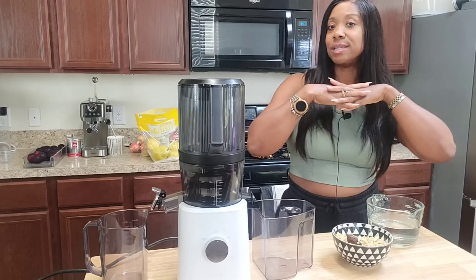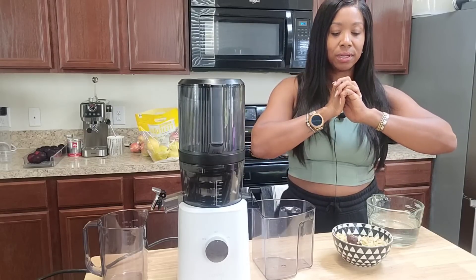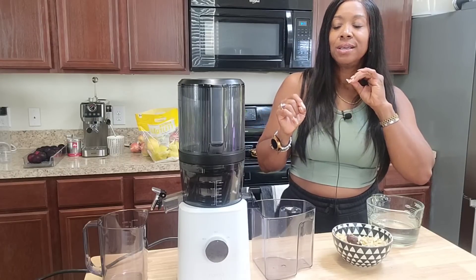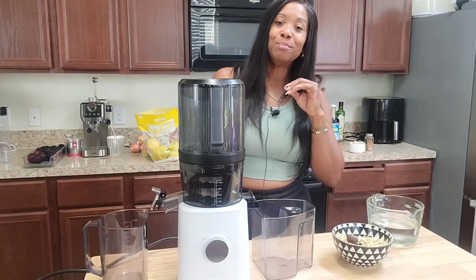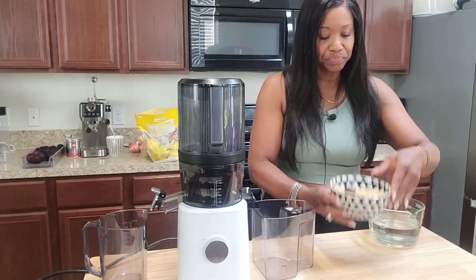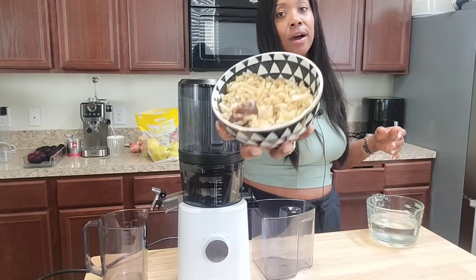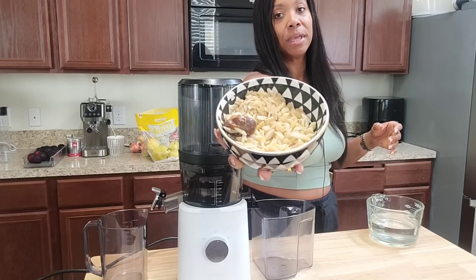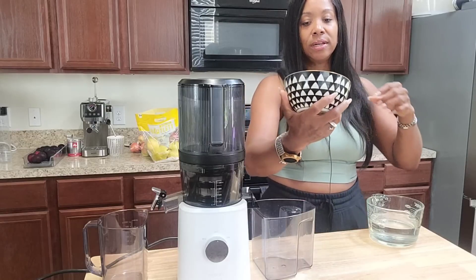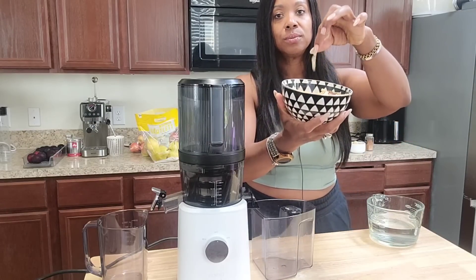Today I'm going to attempt making an almond pumpkin spice nut milk. I went ahead and soaked my almonds — one cup — in water overnight with one date. I've already rinsed and drained these off so they're pretty soft to the touch.